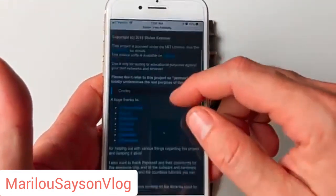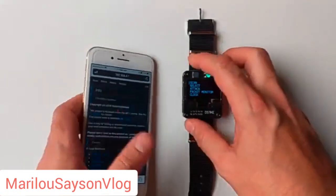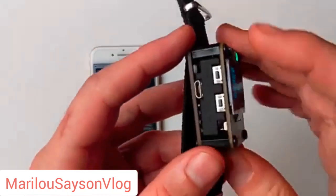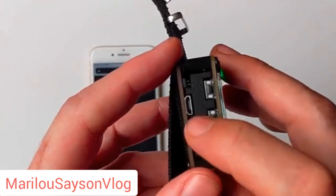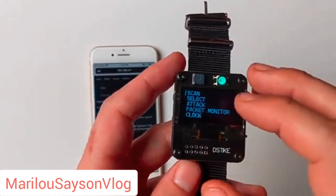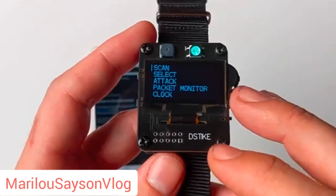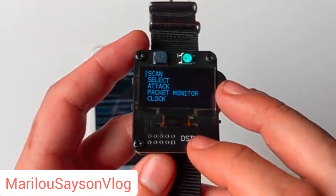The info page has a bunch of info about the developers and the GitHub. In addition to the hardware interface and the web interface, you can also plug this into a computer and pull up the Arduino serial monitor to get a CLI interface onto the watch as it's running. In the next video, we will download the source code from GitHub and get an Arduino project running to flash the firmware from source code onto the watch. Stay tuned and thanks for watching.